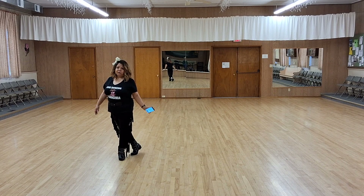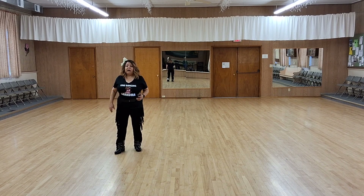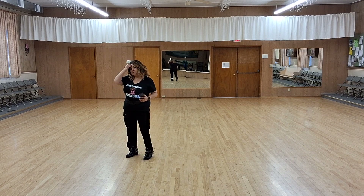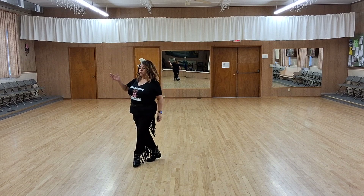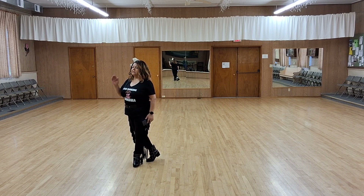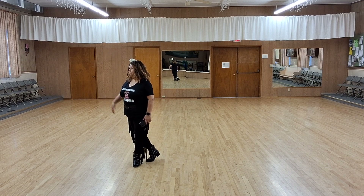That is the first 32 counts of the dance. I will do that again now facing the 6 o'clock wall. So you ended with 5, hold 6, 7, hold 8. Once again, this is just the first 32 counts of this 64 count dance. Here we go from the top.